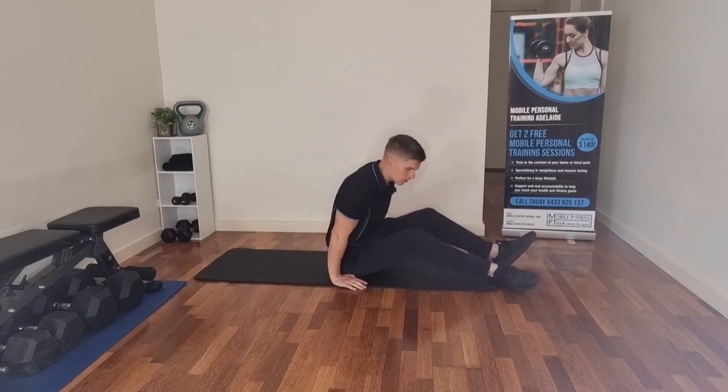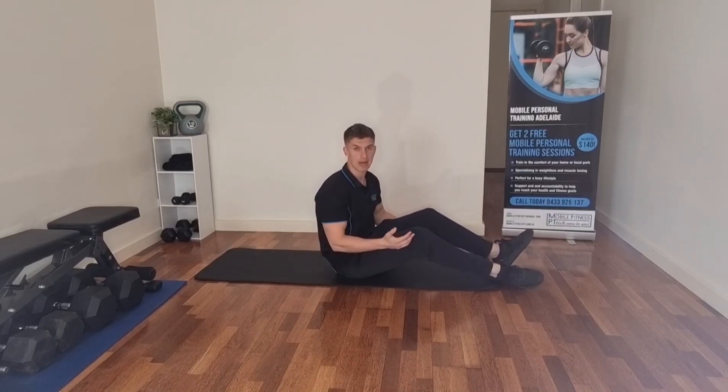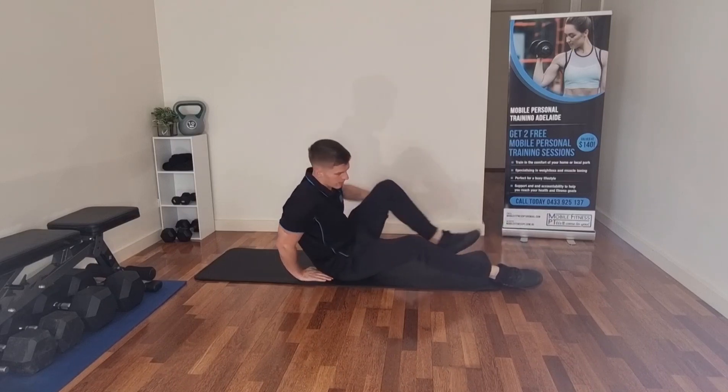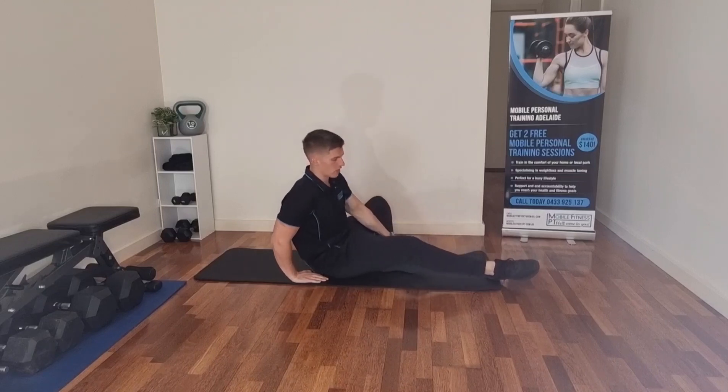The first stretch we're going to do is try to loosen up the hamstrings, because a lot of the time if people have sore lower backs it actually means they have really tight hamstrings. So we're going to try and stretch the back of your legs to start off with.